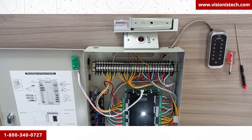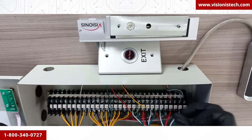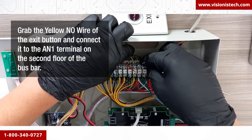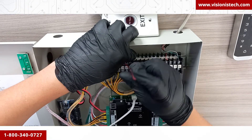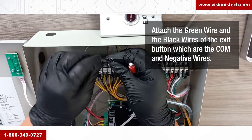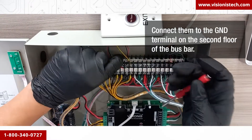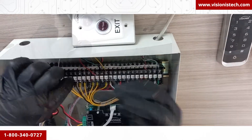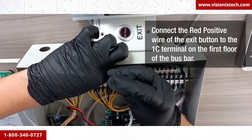How to wire the exit buttons to the controller box: we will show you how to connect one exit button, but you will connect all other exit buttons to their corresponding terminals the same way. Grab the yellow NO wire of the exit button and connect it to the AN1 terminal on the second floor of the bus bar. Then attach the green and black wires — the COM and negative wires — and connect them to the GND terminal on the second floor of the bus bar. Lastly, connect the red positive wire of the exit button to the 1C terminal on the first floor of the bus bar.